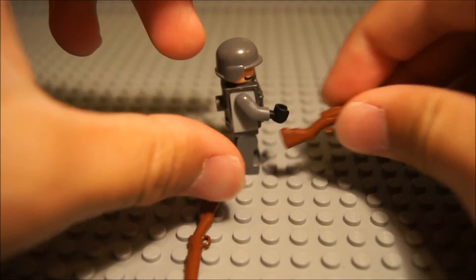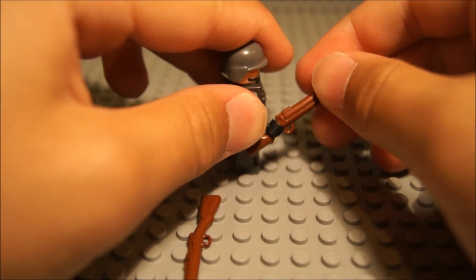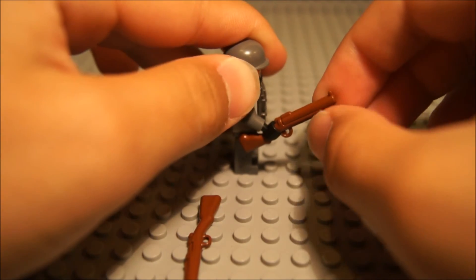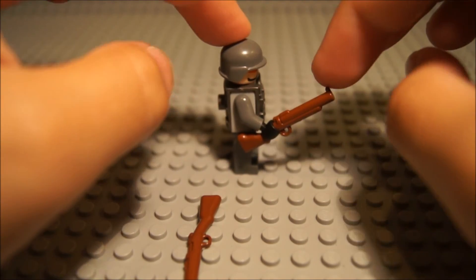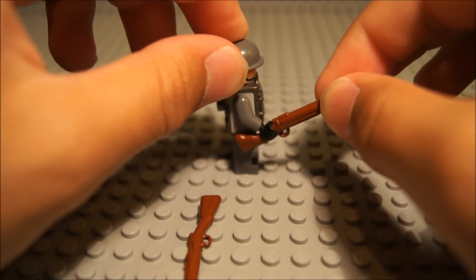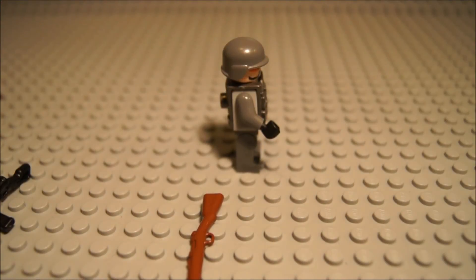Next off, we have the Thumper, also called the Bloop Gun or the M79 launcher. This is nice, though it doesn't have too much detail. The prototype was over-molded, but this production version is all one mold. It's got a sight there, and the barrel doesn't open, but you could mod it to open. Can be used for Vietnam or anything. Pretty neat — I really like it.